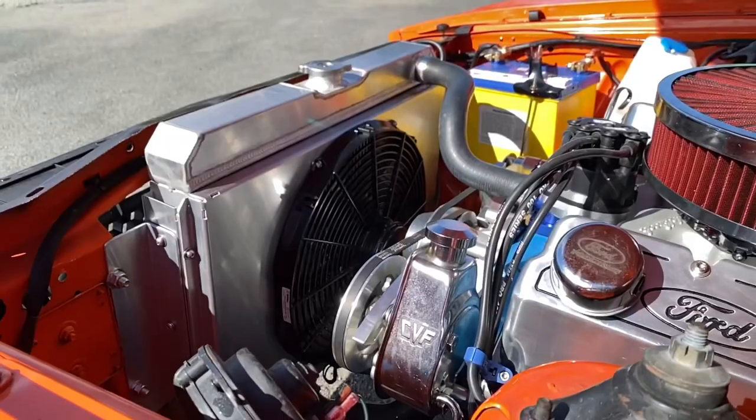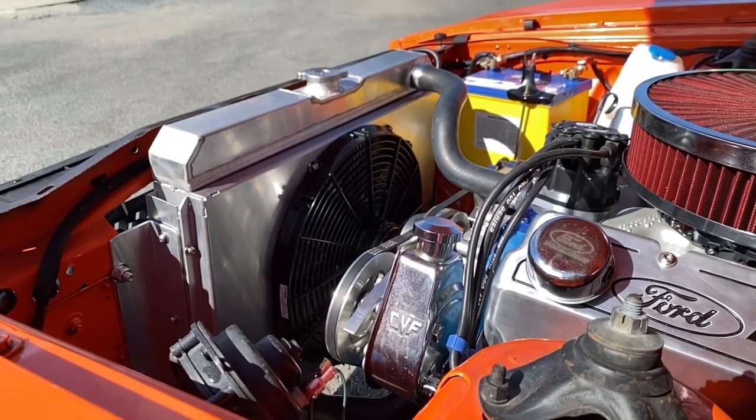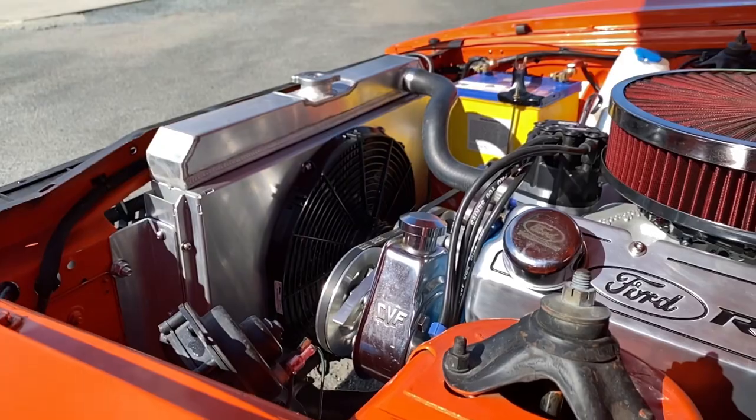Once the nine-inch goes in, the driveline will be complete. It's got the full Superformers kit, the radiator's new, all the fan shroud's new. So it's got the power, it's got the look, it's definitely got the sound — and it's got the guy.